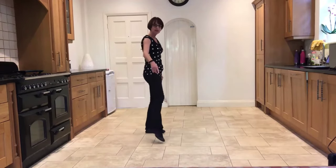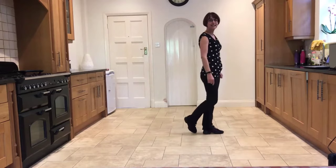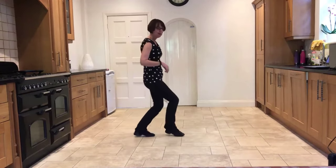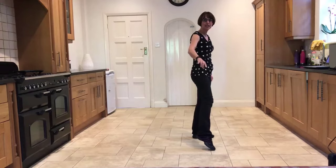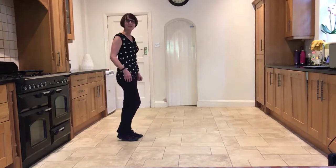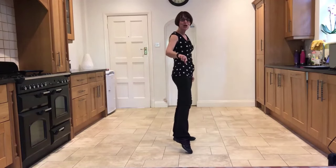Now we're going to point the right out to the right side and then step forward on the right. Point the left out to the side and step forward on the left. Then touch with the right: out, in, out, and hold for a beat. We're facing three o'clock. Point the right out to the side: point, step, point, step, touch the right out, in, out, hold.